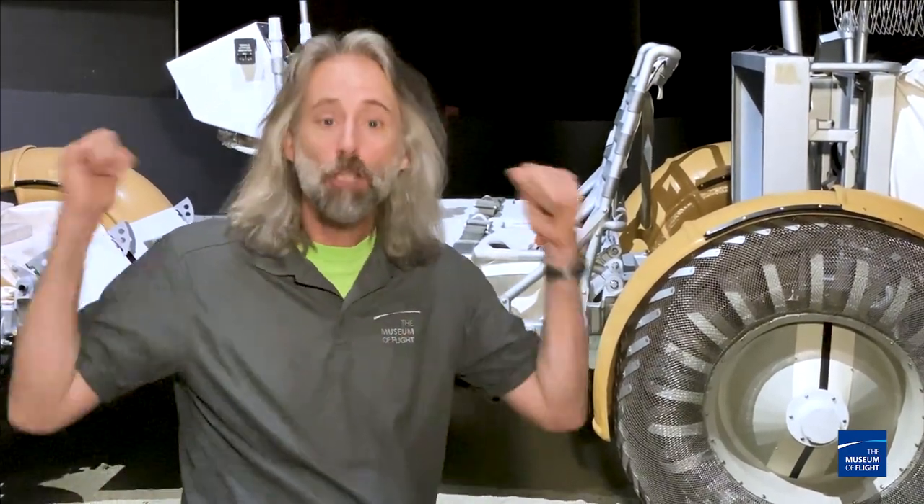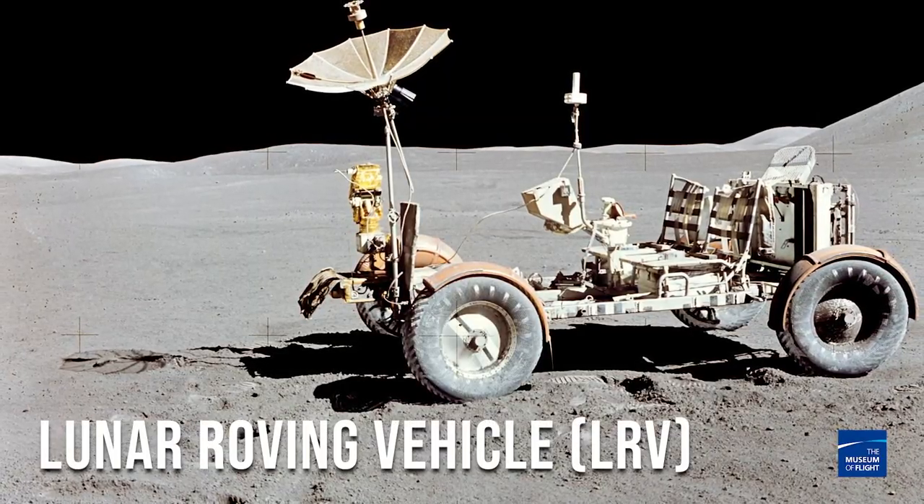Welcome to another episode of Curator on the Loose. Today we're going out of this world — pun intended — to talk about this guy, the Lunar Roving Vehicle.